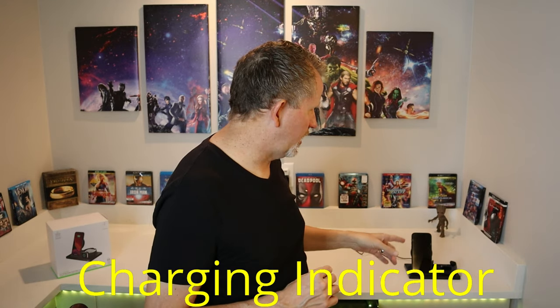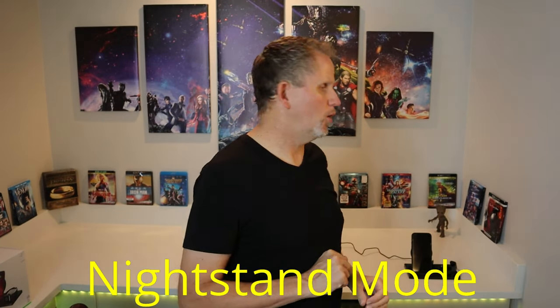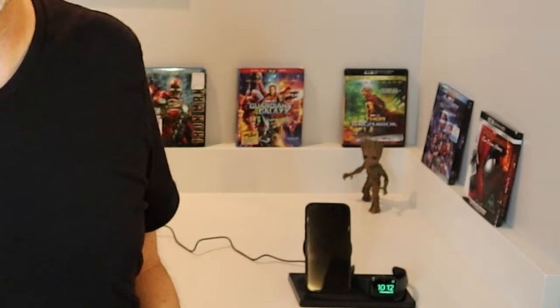Another positive is there's a little LED light on the dock for both the watch and the phone. It's a little indicator — when the device is charged, that light will change status and tell you it's actually charged. It could definitely be a bigger light, but at least they give you something. One more positive: it does support nightstand mode for your Apple Watch, so you can tell time, date, and all that good stuff while your Apple Watch is charging.